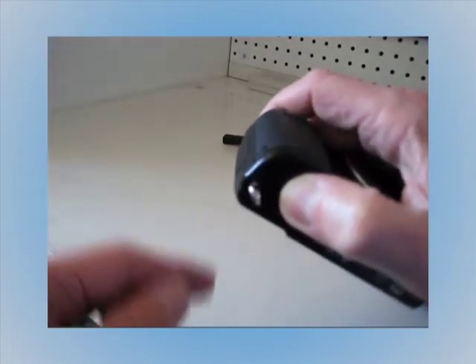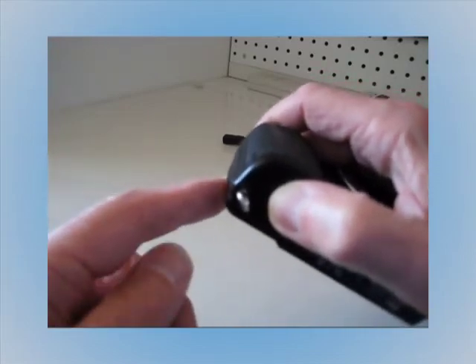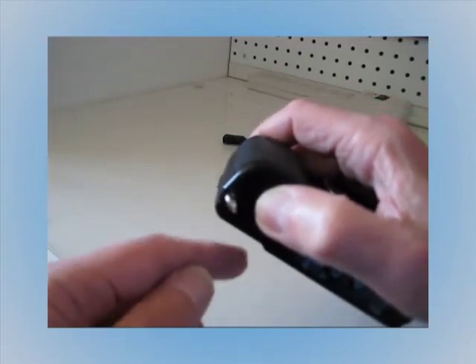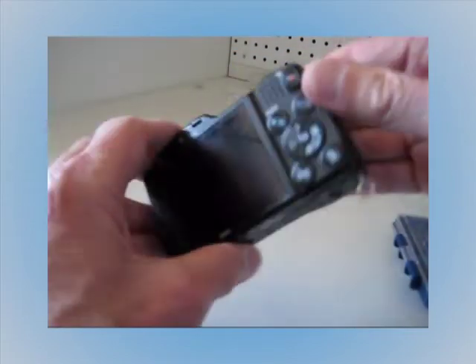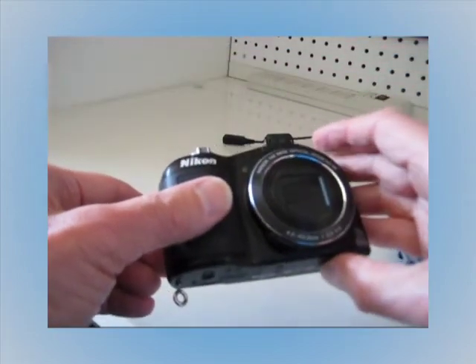Once that is flush, make sure you've got a good memory chip in there because it's going to stay in there for a while. Then your camera will power on and you can go ahead and use it even after the battery door breaks.